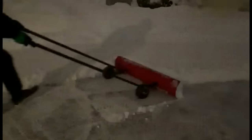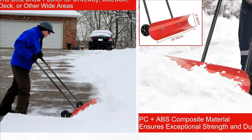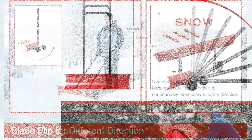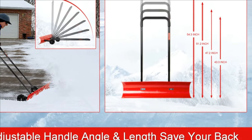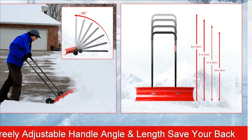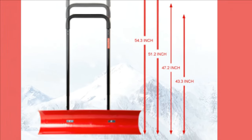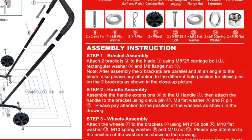The freely adjustable handle angle and length suit any body height to get the perfect pushing angle so you can stand upright without back pain. The unique flip function of the blade lets you continuously plow snow in the same direction without having to make wide U-turns. You can easily assemble this rolling snow pusher in less than 10 minutes. Bruin Snow Pro backs its snow removal tools with a 1-year manufacturer's warranty for a worry-free purchase.